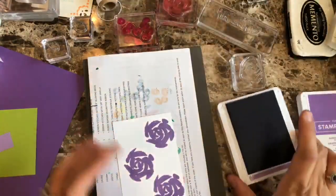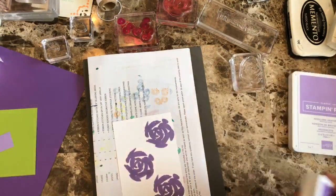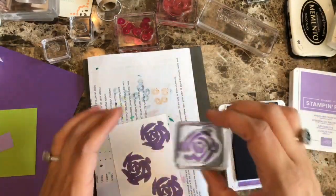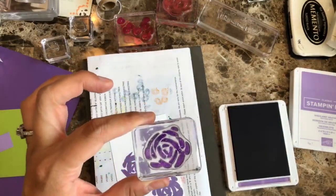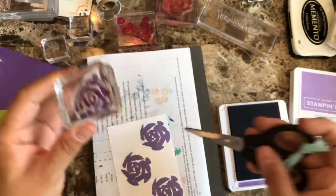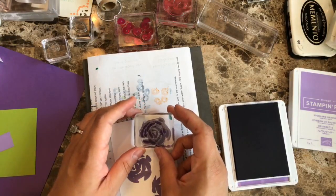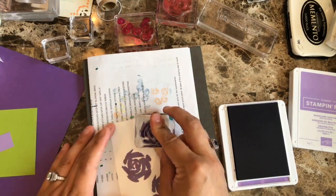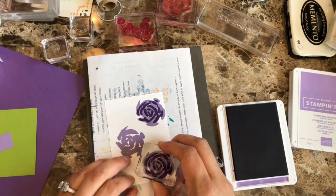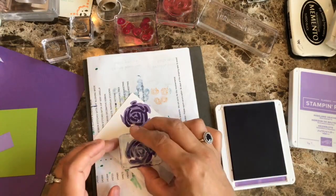Then I'm going to go back with the Gorgeous Grape, which is the darker color. If you see, I am lining up this stamp with the previous one — that's how it works. Like I said, it doesn't have to be perfect, but I figure those are the ones that need to be lined up. And here it is.